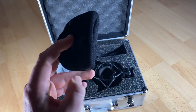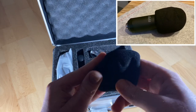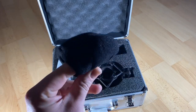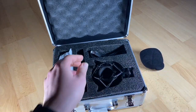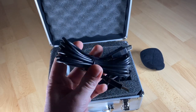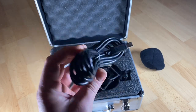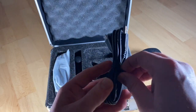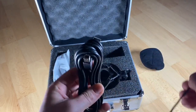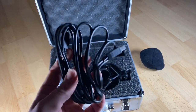It has a cardioid polar pattern. The cardioid pattern design enables the USB microphone kit to cancel noise from the surrounding environment, making a clearer and more natural sound.